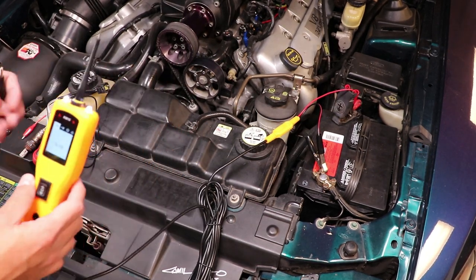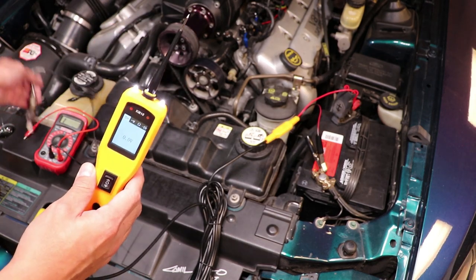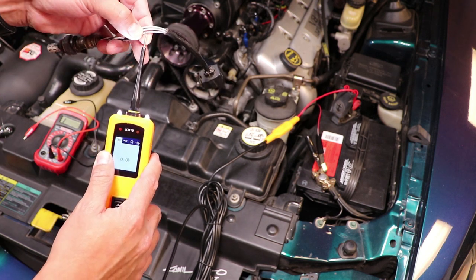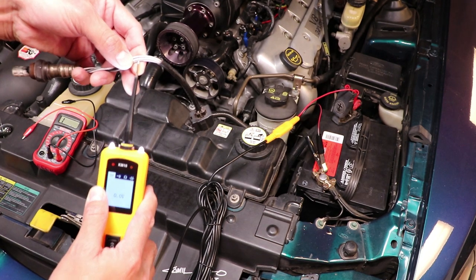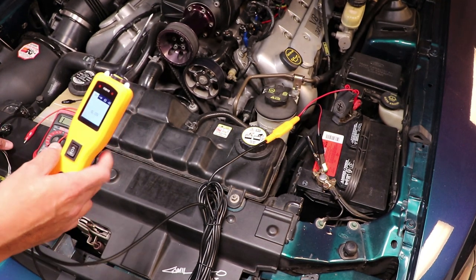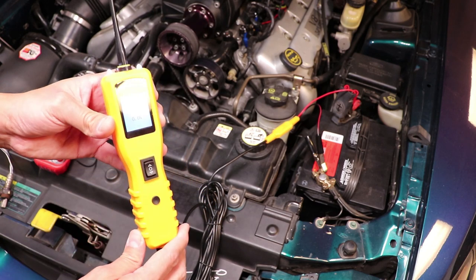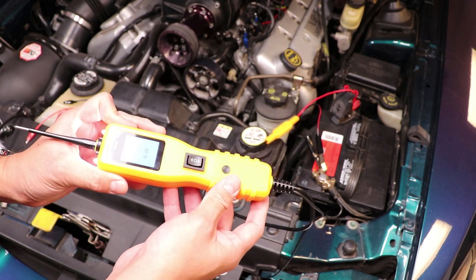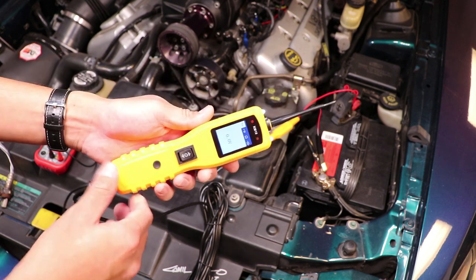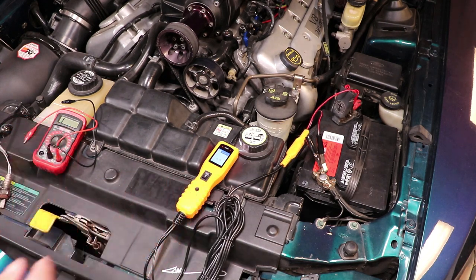The tip on the front is very pointy, which is helpful for piercing wires — if you don't want to strip a wire, you can just pierce the insulation and get a reading. Remember the price point of this tool: a Power Probe costs a lot more. I'll put a link in the description if you're interested. Let me know if you have any questions about the tool or your experience with it, make sure you subscribe for more reviews, and as always thanks for watching.